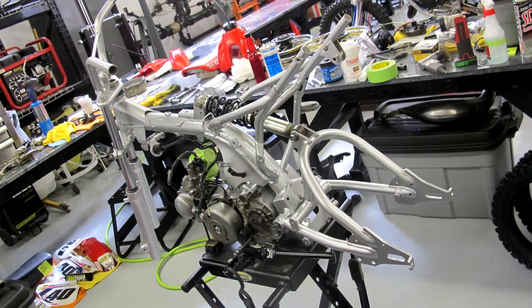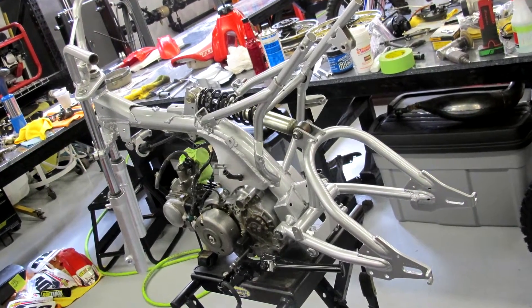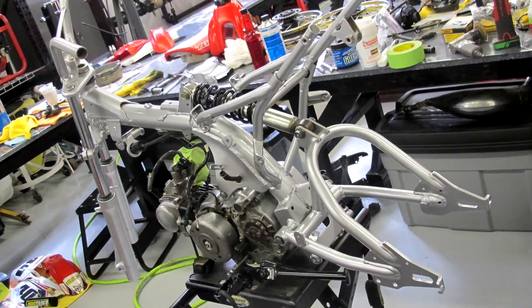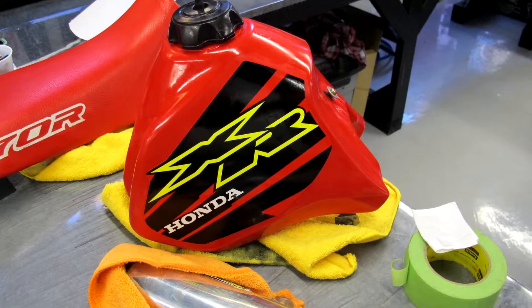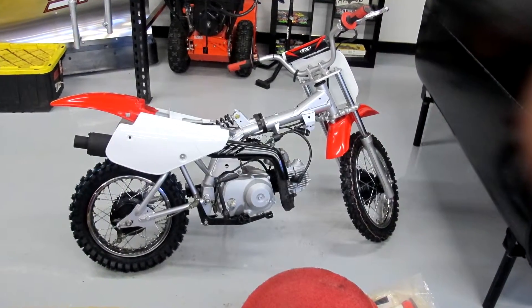Total hours of labor into this bike was approximately 30 hours to do a frame-off complete restoration like this. It's a little bit under four days' process with the painting, cleaning, dismantling, and reassembly.